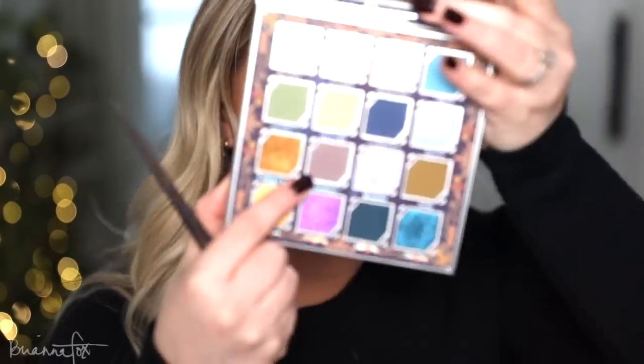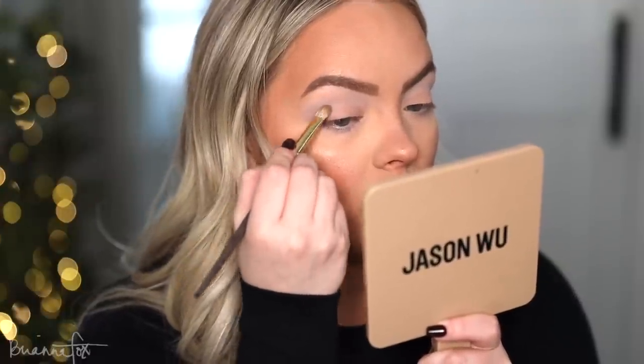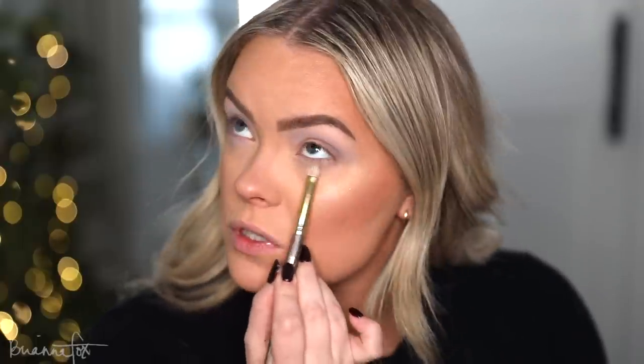Time to deepen this up a little bit. I'm going to go into Nowhere, which is a deeper almost purpley gray, and I'm going to bring this on the outer corner and just start deepening up the look, bringing it into the crease. Then I'm going to go back into the first color and blend this out. That kind of created like a new in-between color. Whatever's left over on this brush I'll just bring underneath.